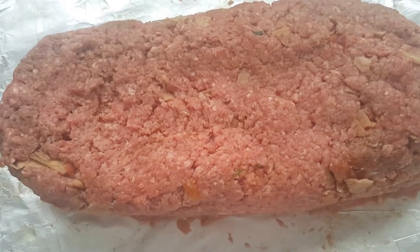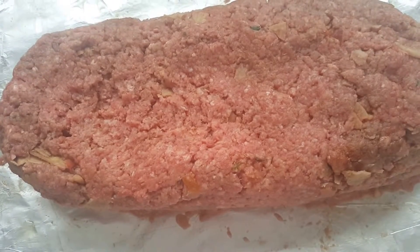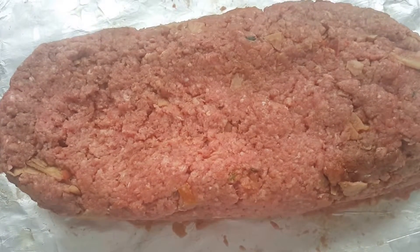Now I'm about to pop it in the oven — 375 for about 45 minutes, or 350 for 45 minutes, depending on if you like it rare or not. And just make sure you wash your hands really well.